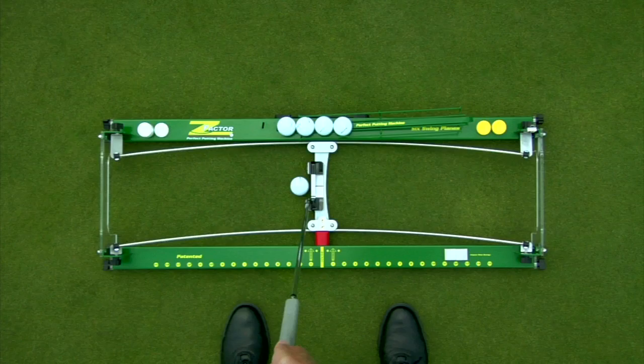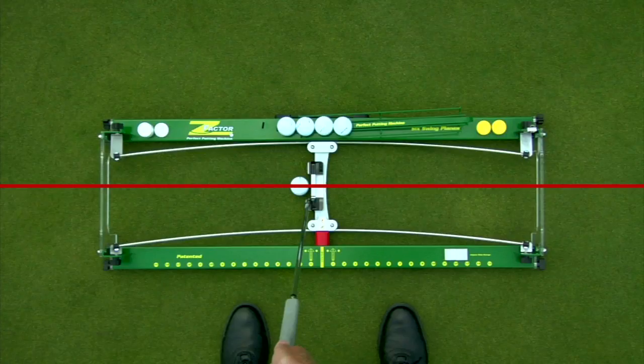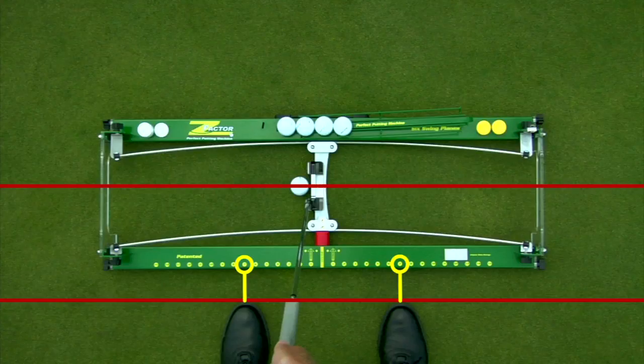The Z-Factor will help you with this aspect of your setup with the stance indicator guide. Once you have the correct ball position, take your normal stance relative to that ball position. Use the stance indicators to mark the position of your right and left feet, and each time you take your stance, ensure that your stance width is staying consistent.